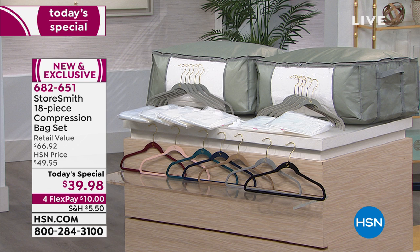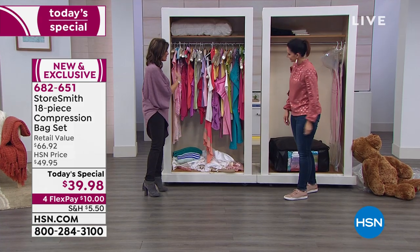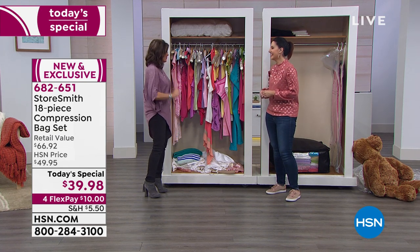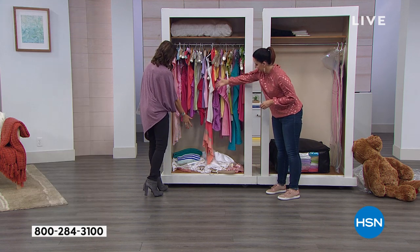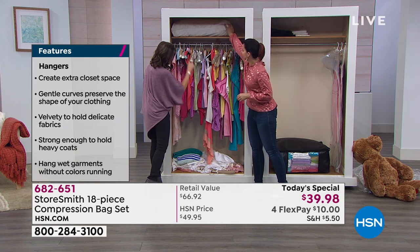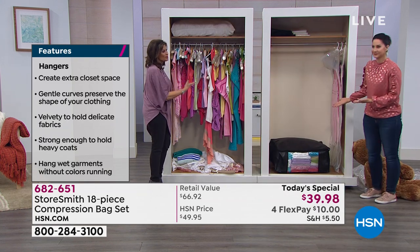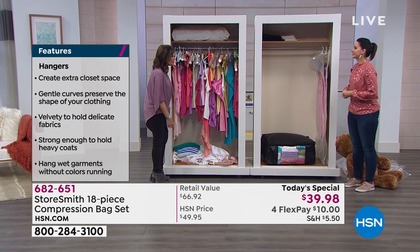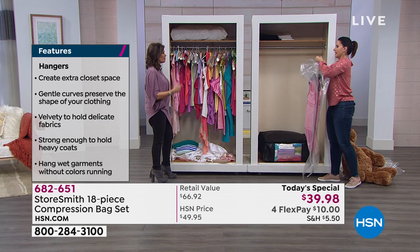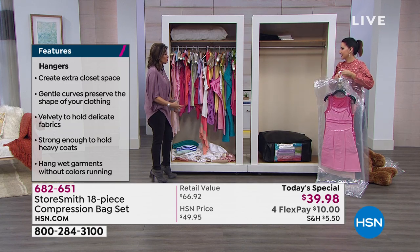When you look at the closet you might be facing this morning — trying to shove all your new Christmas clothes in there, wondering where they're going to go — take all of this, top to bottom, and it's right there. That's what this is about: saving space, getting organized, and protecting everything you own from bugs, weather, and moisture. Even if you want to put things in your basement, if it was too damp before, now you don't have to worry.